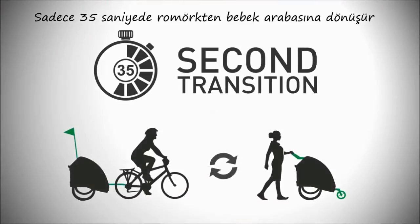With the One-Wheel Stroller Kit, you can switch from biking to strolling in only 35 seconds.